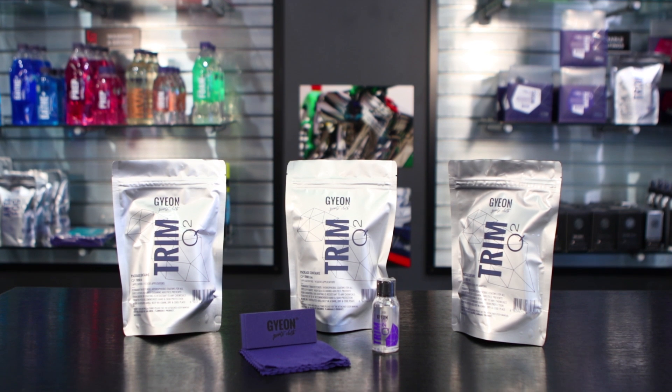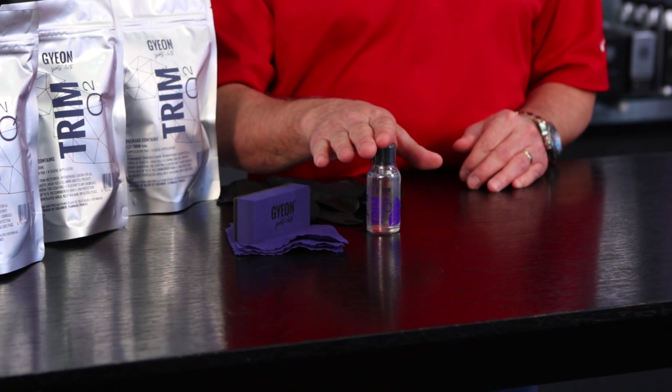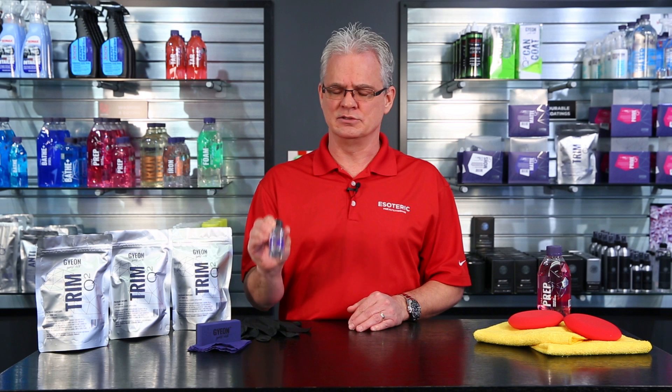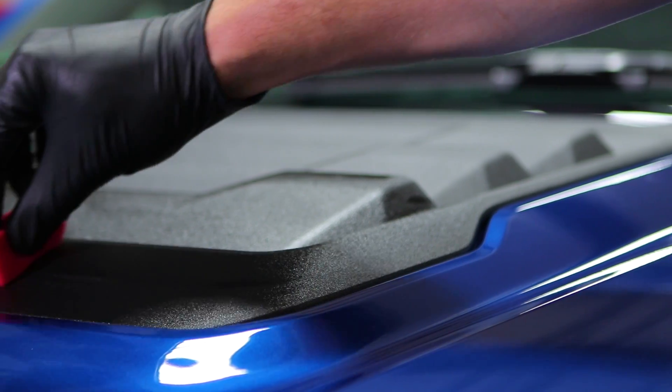Fantastic product, particularly if you've got an older car where some of that trim has started to fade — this will turn it completely back to black. Up until these coatings came around, we were only using temporary solutions. So if you're looking to do something that's got a semi-permanent kind of finish to it, use something like Gyeon Trim. It's going to go a long way, make your car look much better, and it's far less expensive than replacing OEM plastic components that can simply be restored.